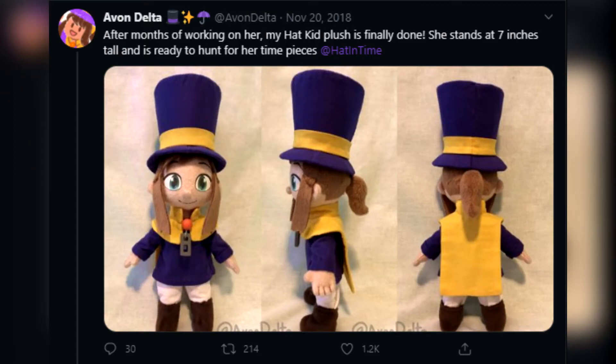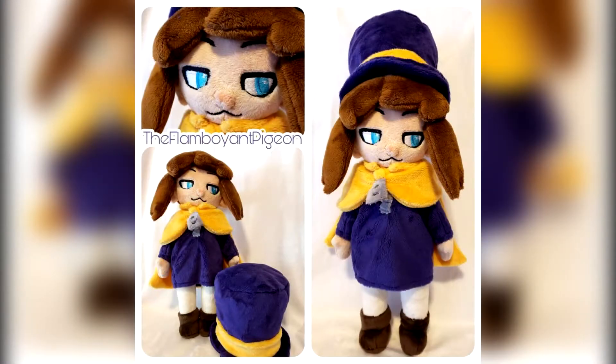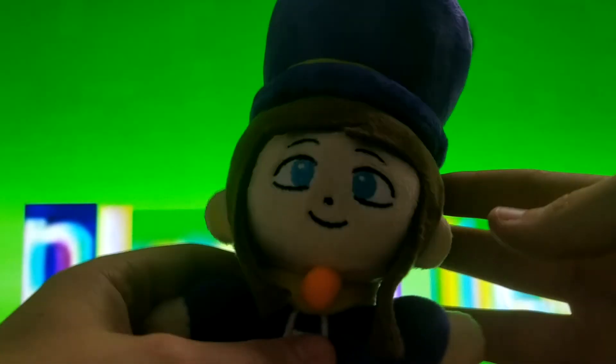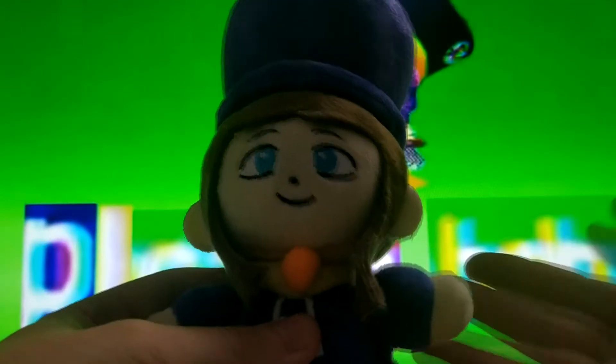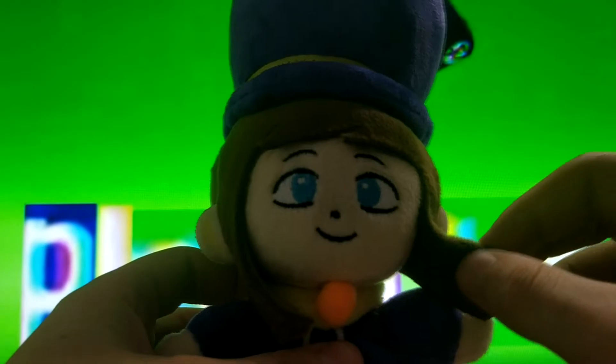Although I've seen some better made custom plushies, this theory still might be the case. When you're grabbing the plushie for the first time, you can't help yourself but notice that it's so soft. And the size of it can be compared to the Nintendo Switch, as they're pretty similar in terms of size.